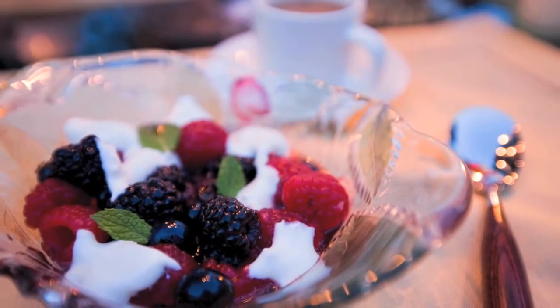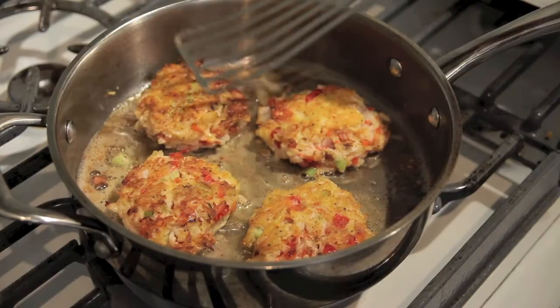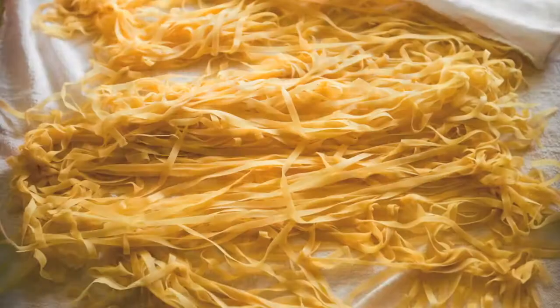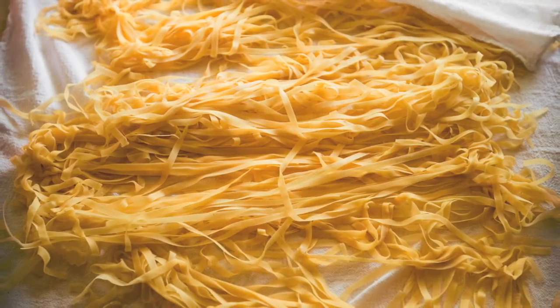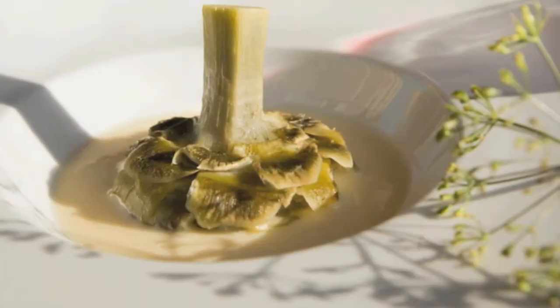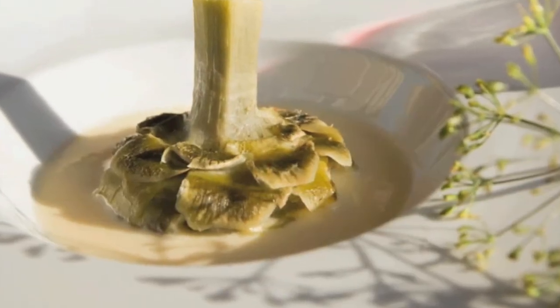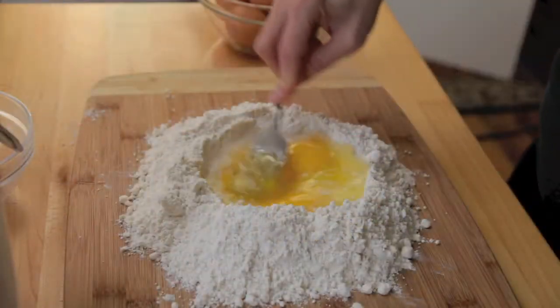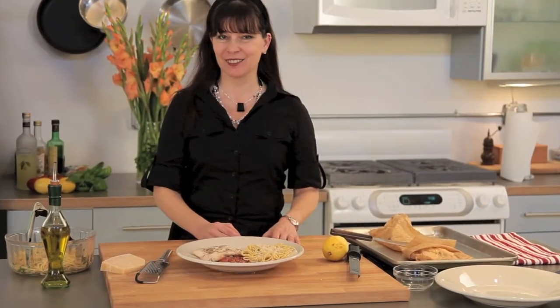Peel me a grape, crush me some ice, skin me a peach and save the fuzz for my pillow. Fillet me a prawn, drop tips to be nice, you've got a whine and a dime. I'm getting hungry, peel me a grape.